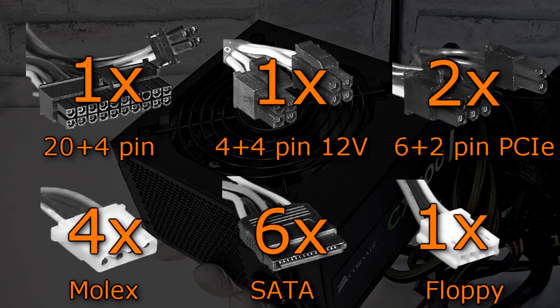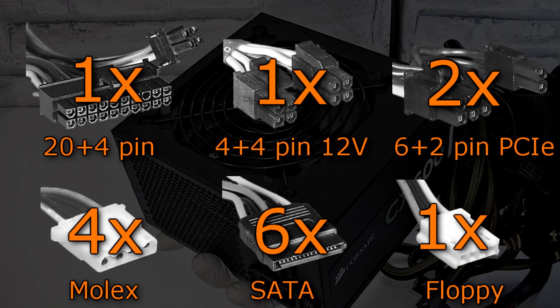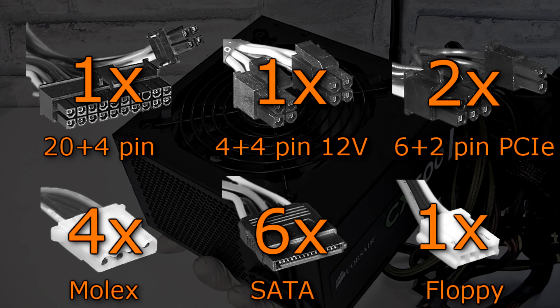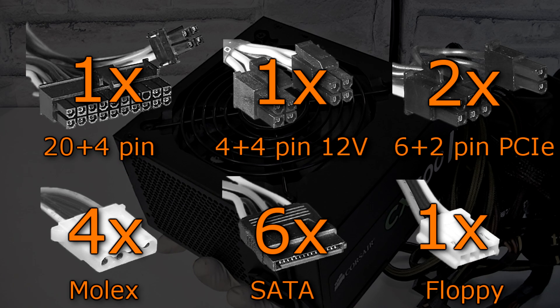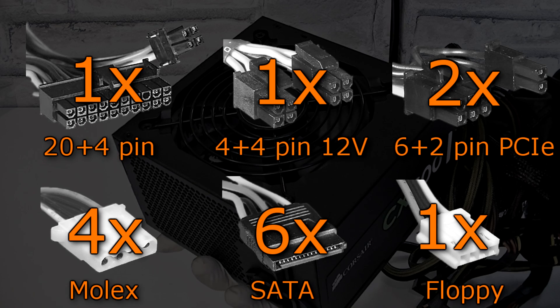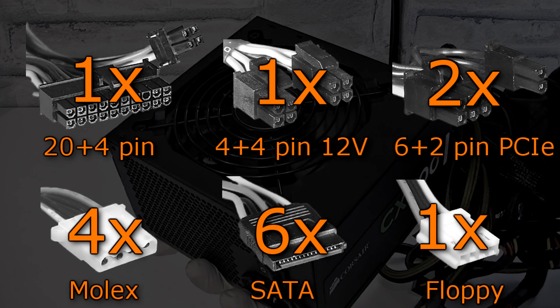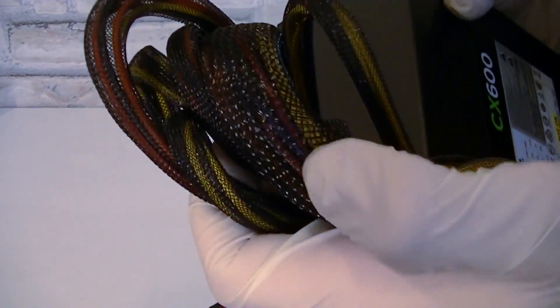To recap: one 20+4 pin power connector, one 4+4 pin ATX 12V power connector, two PCIe 6+2 pin power connectors, four Molex connectors, six SATA connectors, and a single floppy connector. The cables themselves are nylon sleeved and the sleeving is done pretty well — not perfect, but for the price Corsair did a good job.